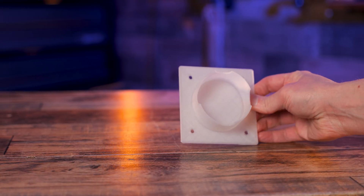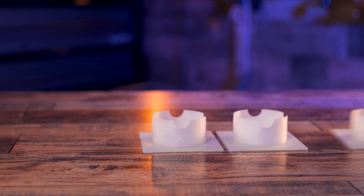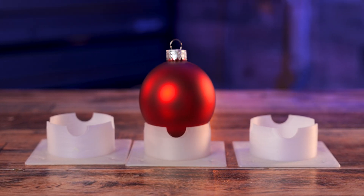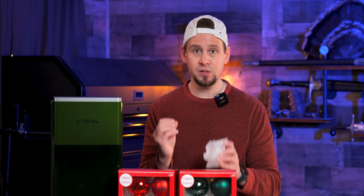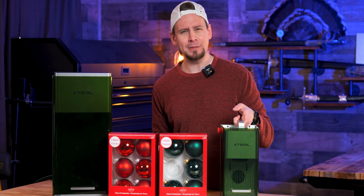The next piece we need is a jig or some way to hold the ornament while it engraves. This is a 3D printed jig my friend made me. You can buy these on Etsy for about four or five bucks, or you can use some makeshift things you have around the house. I like this because it's simple and it does the job.